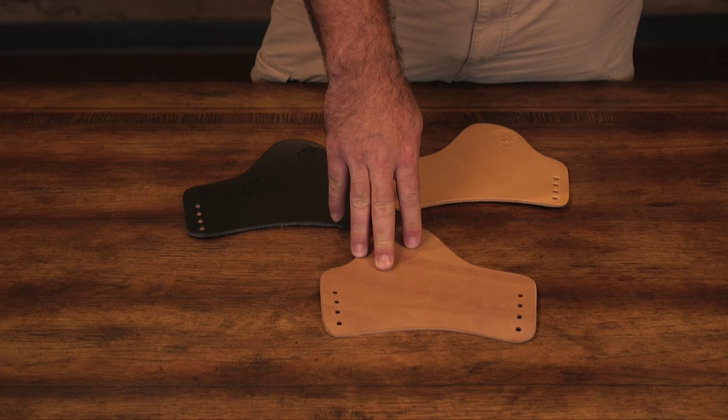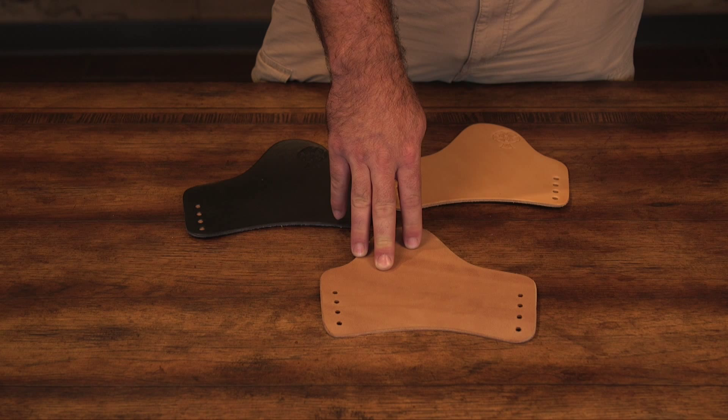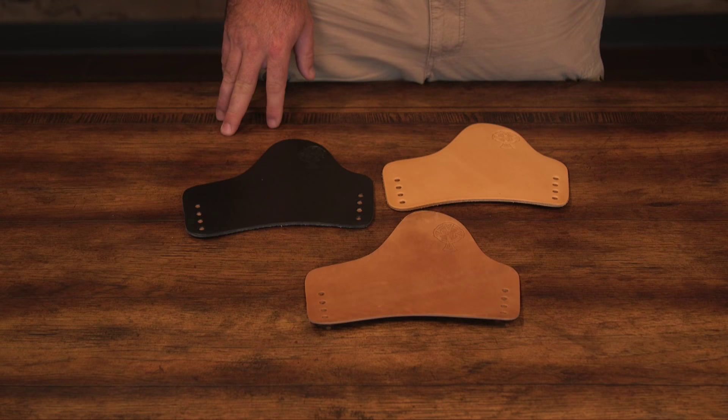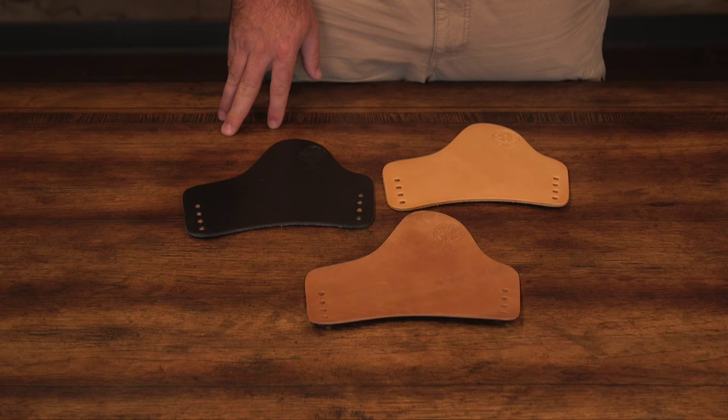We recommend the horsehide to people living in very hot, humid climates. The leather has a smooth feel and the ability to wick moisture away from your body, making it a perfect choice for these conditions. The horsehide does take a bit longer to break in than the cowhide option due to its dense grain. But once that break-in period is over, the horsehide will conform to the shape of your body and stay in that shape.